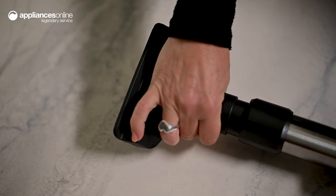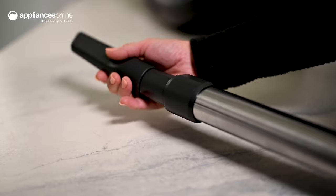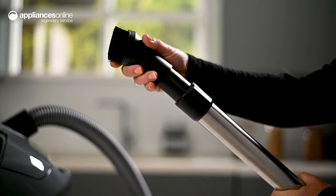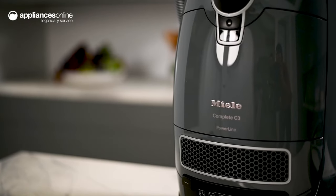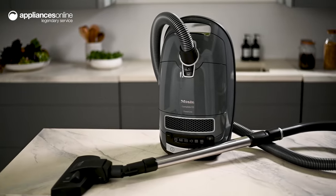For specialized tasks, you can attach the upholstery nozzle to clean furniture and cushions or change over to the crevice tool for those tricky corners and hard to reach spots. There's also a dusting brush which is handy for cleaning skirting boards. Easily adaptable and impressively versatile, this Miele C3 vacuum cleaner is a true all-rounder.